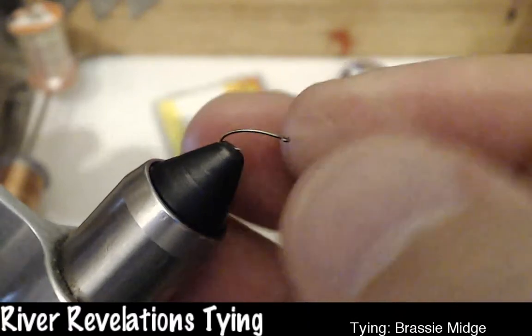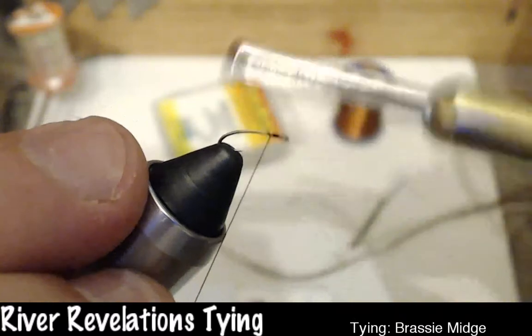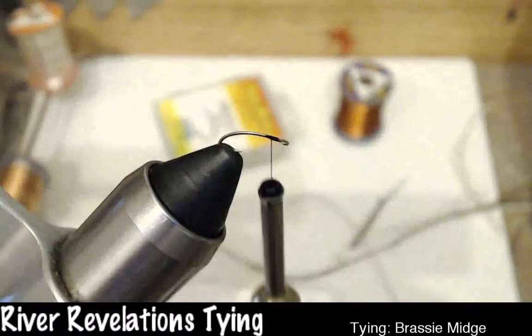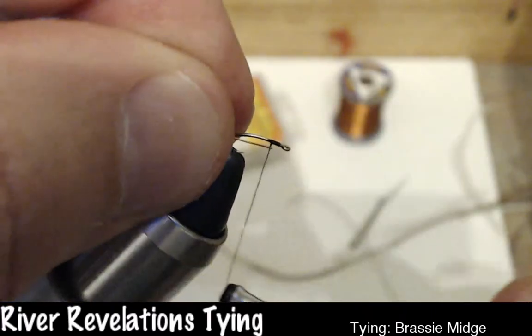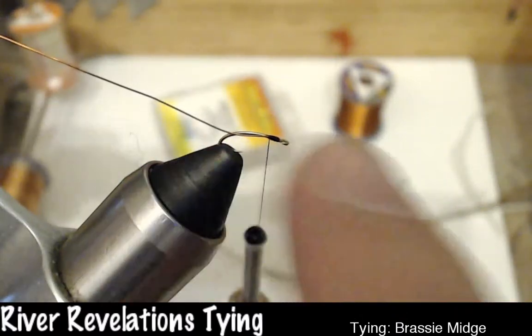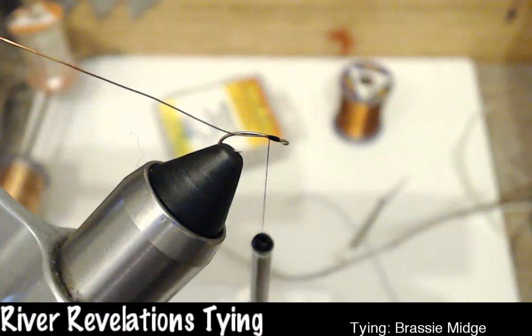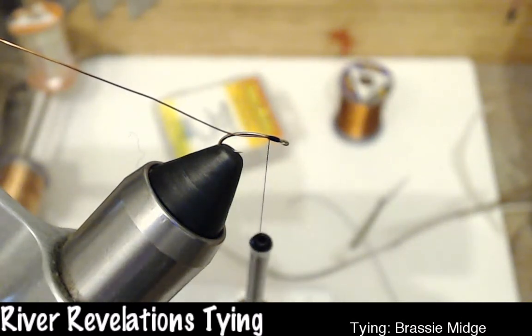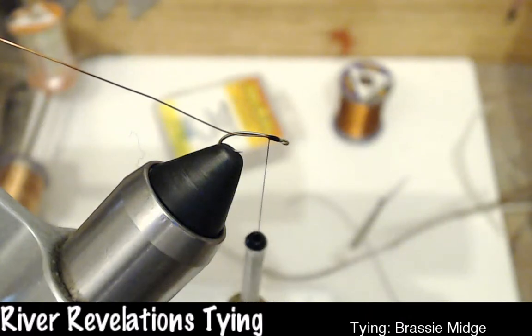Here's my hook — number 270, size 20, Dairiki hook. I'm going to go ahead and start my thread right behind the eye, give it a couple good wraps, keep it held in place, and snip off the tag. There are a couple of options here. Option one: you tie in the wire, run the thread all the way back, all the way forward, then do the wraps and tie off the wire in the front. That creates a bigger, thicker abdomen, which is sometimes good depending on the hatch you're fishing. But the way I really like tying this is a nice, slim, even, slender body. If you run the wire down, you'll have one side that bulges out a little more than the other. So basically, I just tie the wire directly to the hook shank.